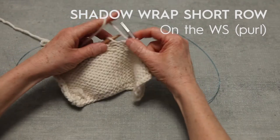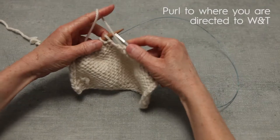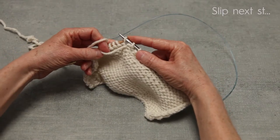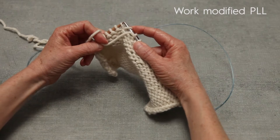This is the shadow wrap short row on the wrong side, or the purl side. You're going to purl over to where you're instructed to work a short row or do a wrap and turn. Before you turn, you're going to slip the next stitch, come up through its head with your left needle, and purl it.